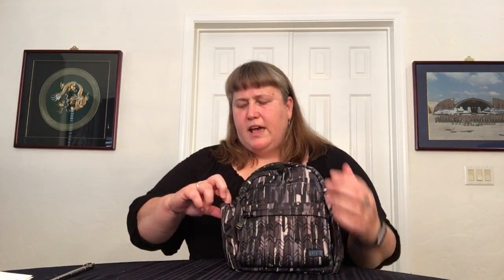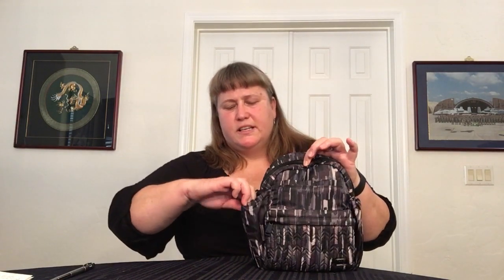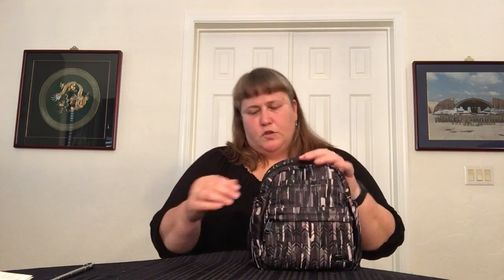The bag has two side pockets which are very roomy and can easily hold a water bottle. Today I did not take a water bottle with me, but it can fit them. I also have a hand sanitizer which can be clipped onto things — so if I'm running into the store and I just want to take my wallet, I'll clip the hand sanitizer on there. This pocket does have a magnet in there as well, so it keeps itself closed and the sanitizer won't just fall out.